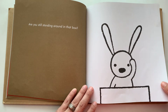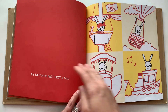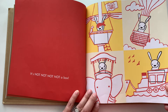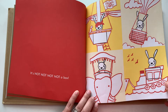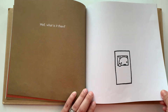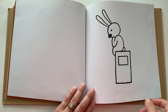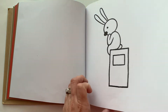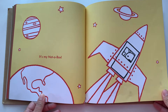Are you still standing around in that box? It's not, not, not, not a box. I said it's not a box. Well, what is it, then? It's my not a box.